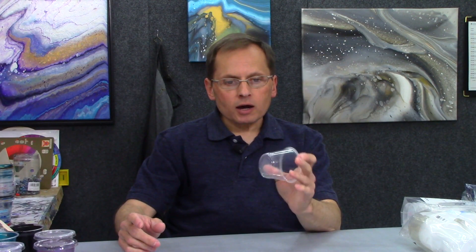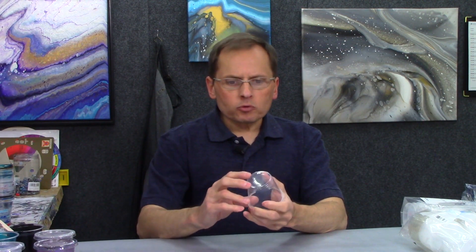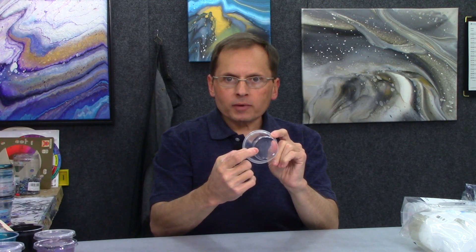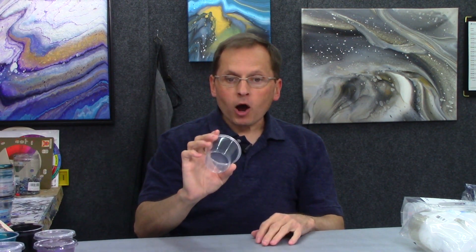I usually have about four to six colors on average, so this gives me enough paint without a ton of leftovers. One great thing about this cup — maybe the best thing — is it's made out of polypropylene. There's a little recycling logo on the bottom. It's a number five, which means polypropylene, and the great thing about polypropylene is the paint doesn't stick to it.